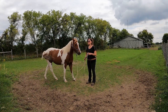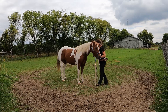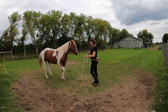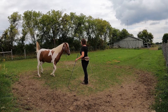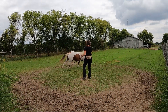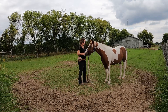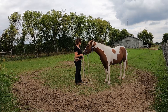Here she switched leads in the back and got herself cross-cantered, but she did have a nice canter depart with some duration. So here I deliberately clicked a little sooner just to affirm that nice canter depart and to avoid her getting into a cross-canter.